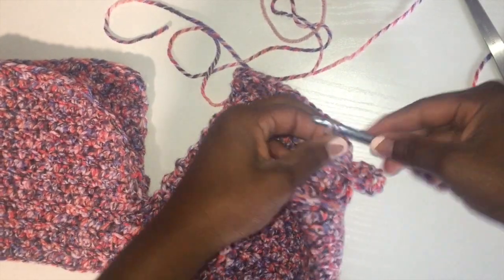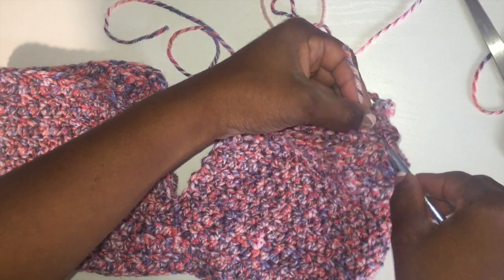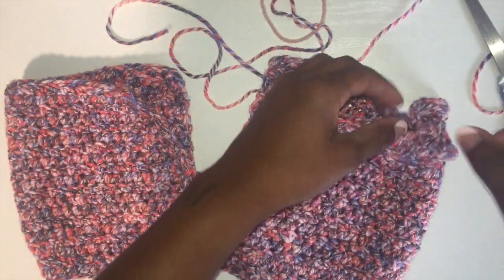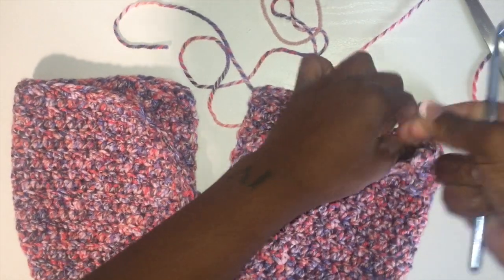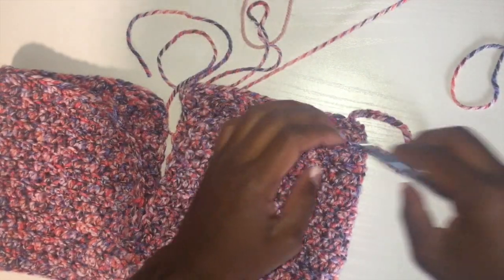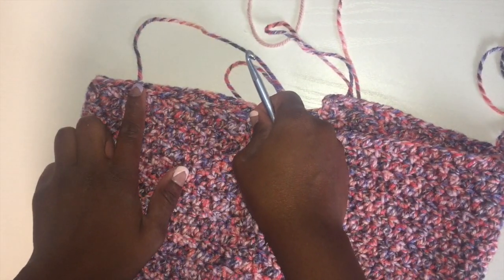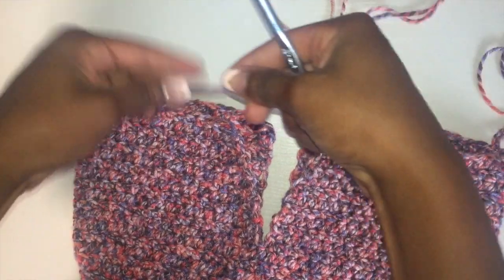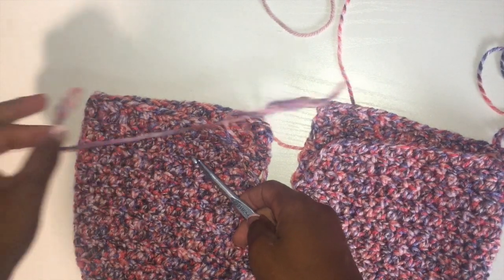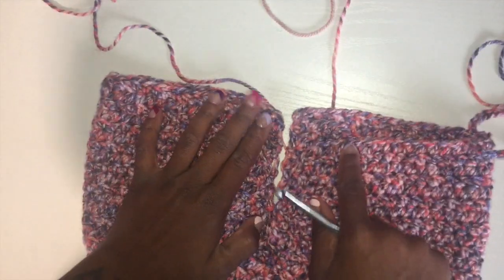Snip your yarn, and then I like to slip knot it again, and then I'll go on the inside and hide this yarn, and do the exact same thing on the other side. That is going to be a sleeve. So again: count over fourteen, use your slip knot, connect it at fourteen, chain forty-four, connect it at eighteen — which would be forty-five — snip your yarn, and then I will be right back.